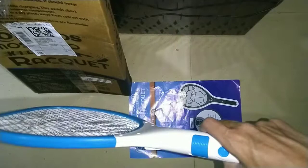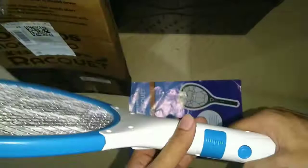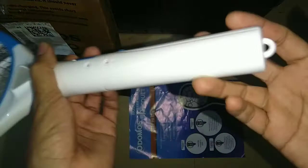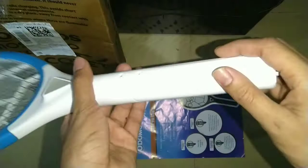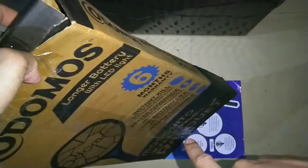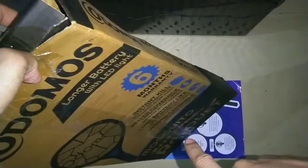I purchased it from Flipkart for around 540 rupees, so for that price it's a very good deal and it's a made-in-India product. There is also a seven-day return policy — if the mosquito racket is not working, you can claim a replacement or refund. But don't count on the six-month warranty printed on the box — it's completely useless and likely fake. That's the review, guys. Thank you for watching — please don't forget to subscribe to my channel.